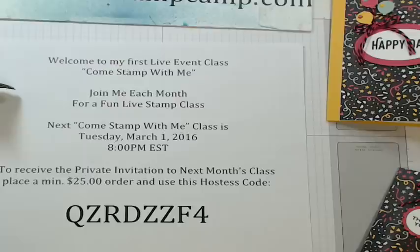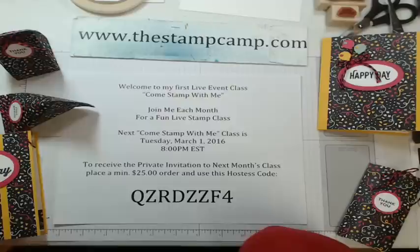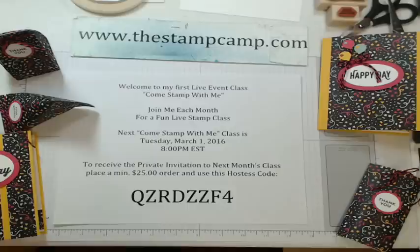We're picking them up and getting started. The video will be up on YouTube tomorrow so if anyone missed the intro they can go back and watch it.